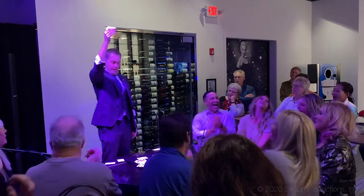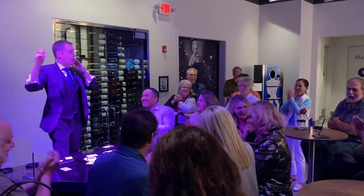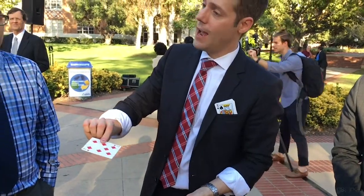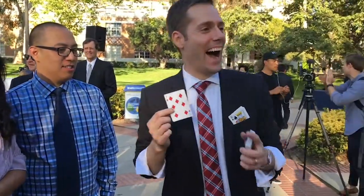If I had to pick my absolute favorite, anytime, anywhere card trick, it would be, without question, the multiple card selection routine. The multiple card selection routine is always a hit with audiences because it gives them multiple moments of amazement. And it's a hit with magicians because it establishes that you are an expert with a deck of cards and gives you a lot of moments to let your personality shine through. Many of the top card magicians in the world close their close-up sets with the multiple card selection routine.